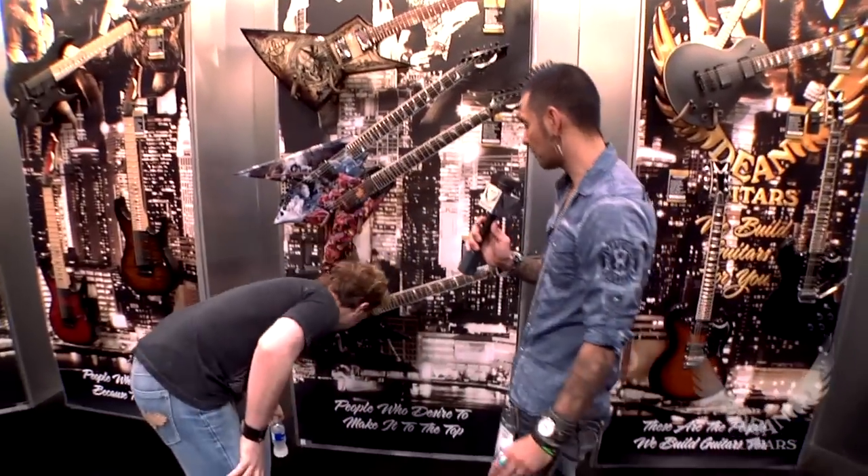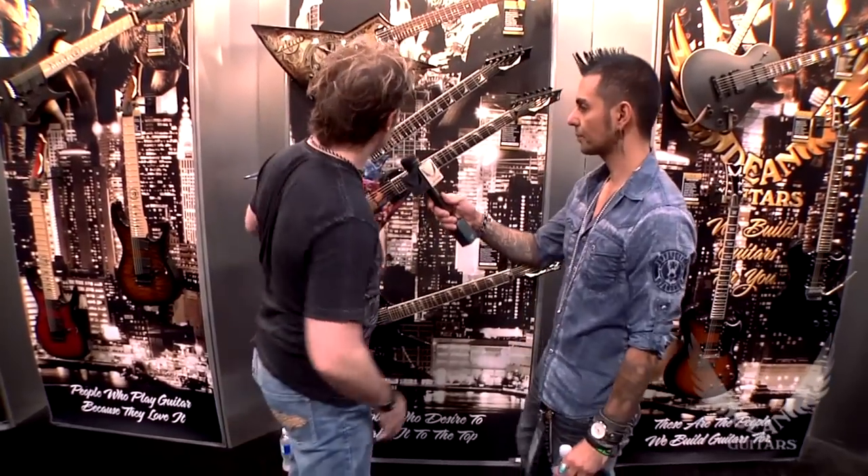So Eric, do you want to go over some guitars here, man? Yeah, I want to go over some of the Mustaine guitars here. Yeah, do you want to hold the mic? I'll hold the mic for you. Just hold the mic for me, be cool.